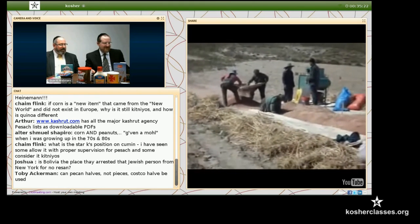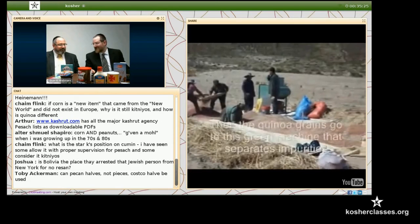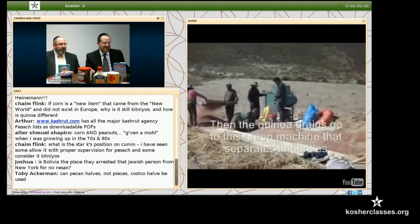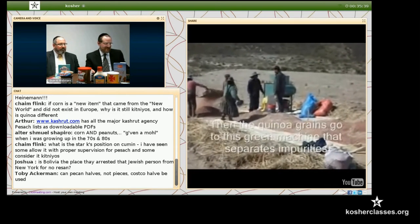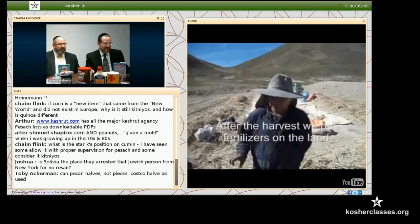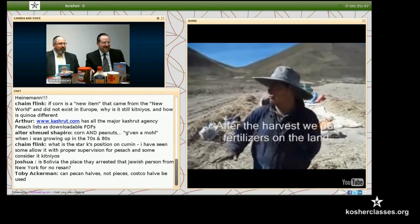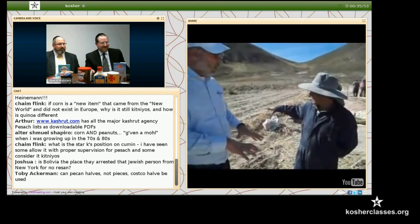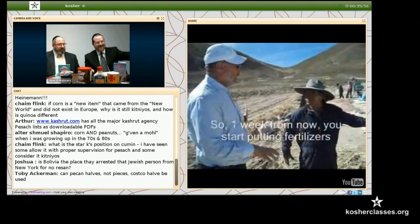The red stuff over there — is that red quinoa? Yes, red is also quinoa. There's red quinoa, black quinoa — there are different types. There are three colors. This is a close-up of our mashkiach.